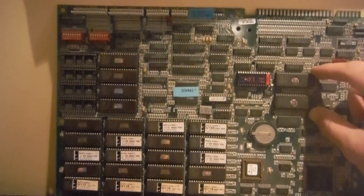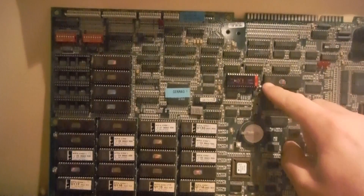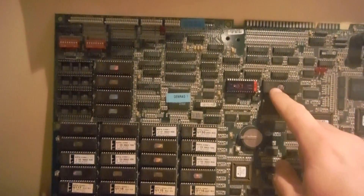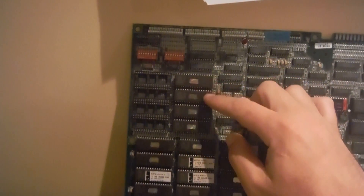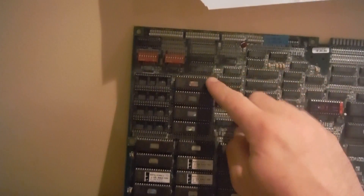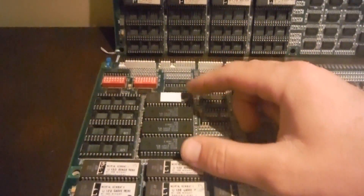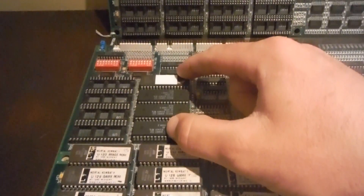You also have to have U-54 and U-63. These two ROMs have to be specific to the board you want — these are specific for MK3, not Ultimate. Additionally, these four sound ROMs — U-2, U-3, U-4, and U-5 — have to be changed out. These are specific for MK3, whereas these are specific for Ultimate MK3. So you have to change these four sound ROMs out.